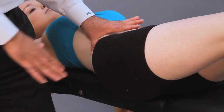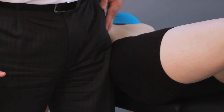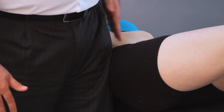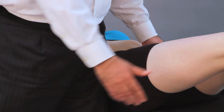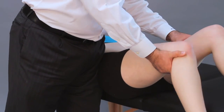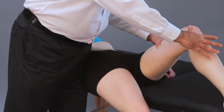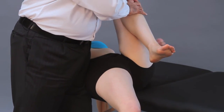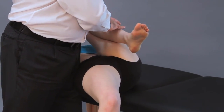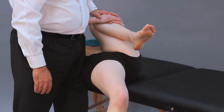I support the patient's body with my hip and my leg so that the patient feels secure in this position. Then I bring the leg under testing off the table, and I flex the contralateral hip and knee — the patient helps me with that.